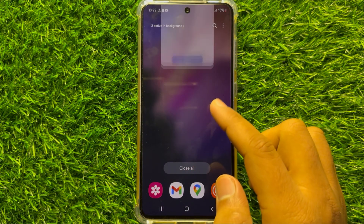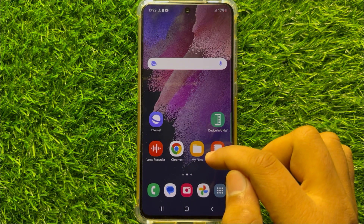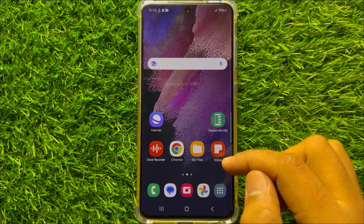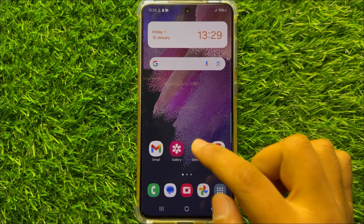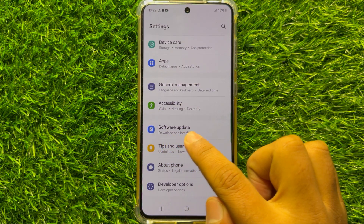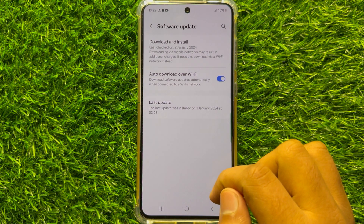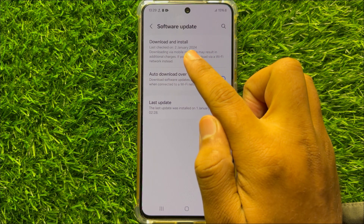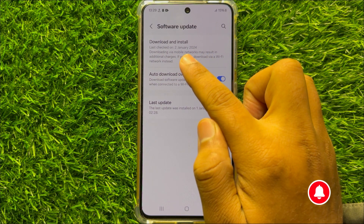After this your Wi-Fi problem will be fixed, but if you are still facing the problem, the last solution is to open Settings again. Scroll down to the end and click on Software Update, then click on Download and Install to update your mobile software to the latest version.